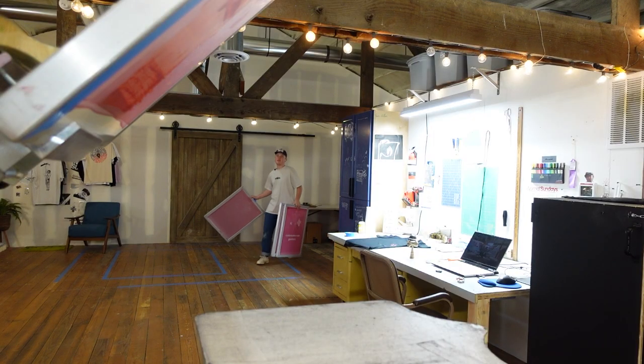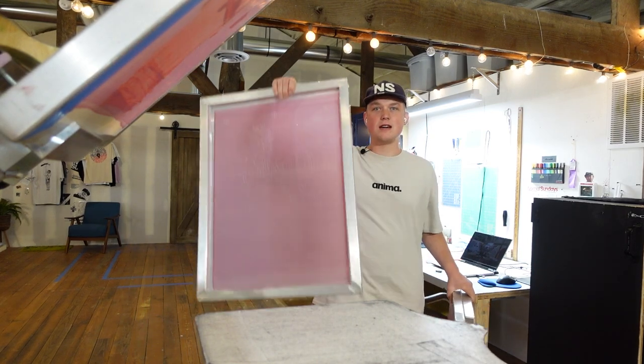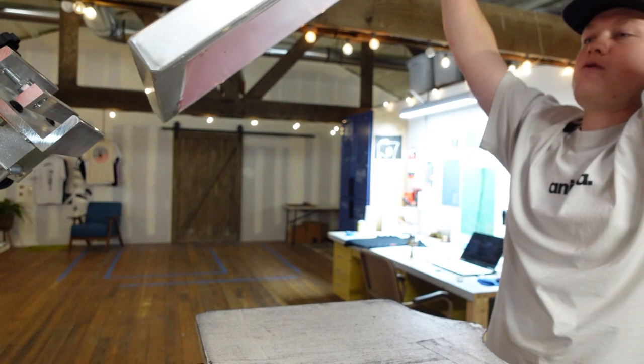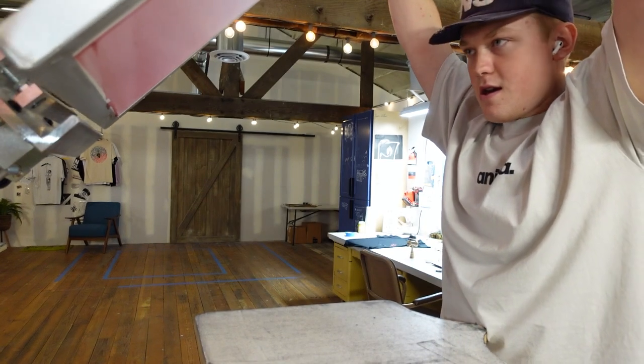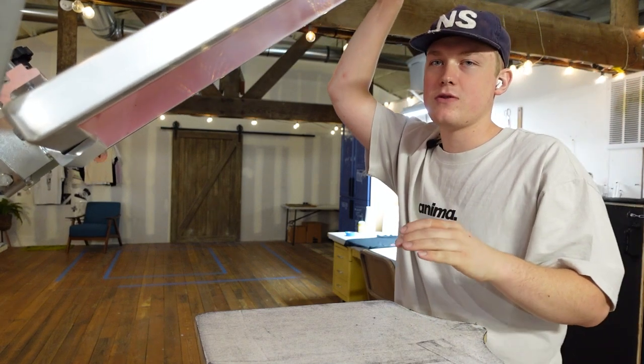All right, we got the screens from the back. These things are so big — I'm so curious to see how this is going to work out. To save you guys time, since you've already seen me adjust some prints, I'm going to time-lapse this whole process.